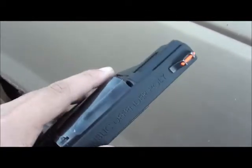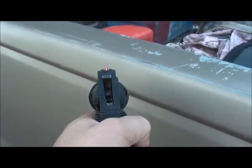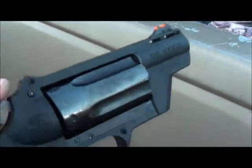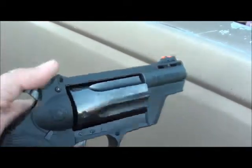This is a really fun little gun that's got high visibility sights for low light conditions. My buddy who owns this uses it for a truck gun.